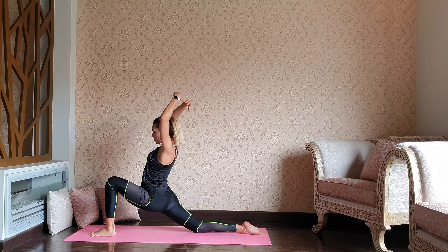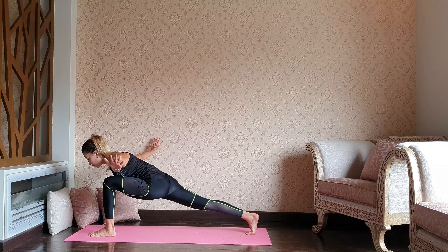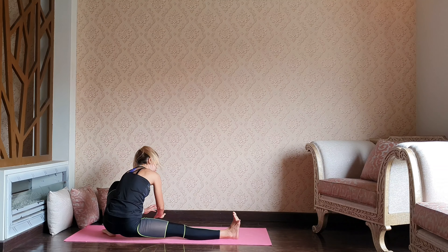Let's spread the arms to the side. Lean halfway down — activate your back leg, stay strong through both legs. Release both hands down, let's take a seat.